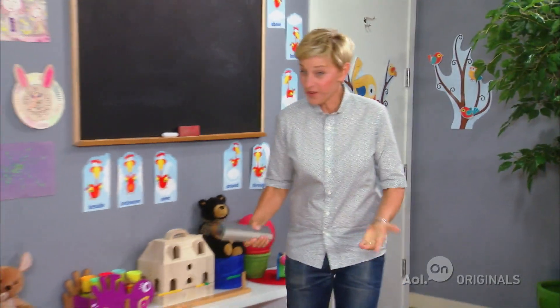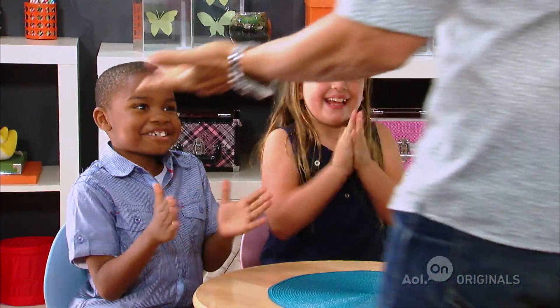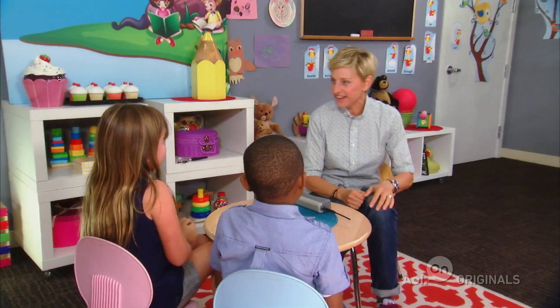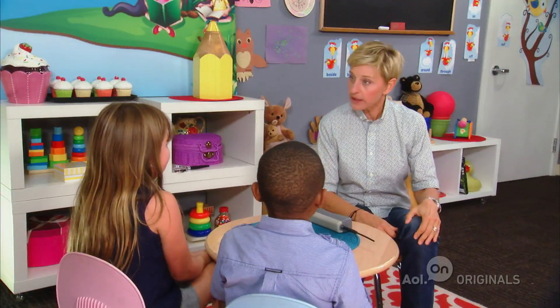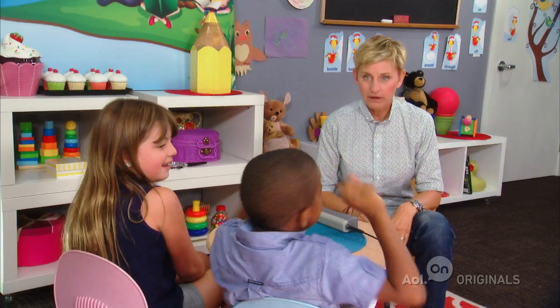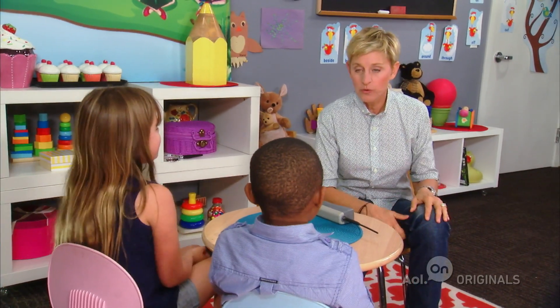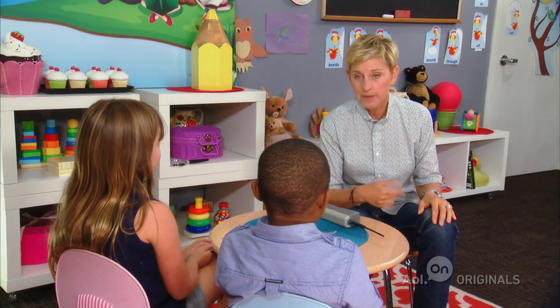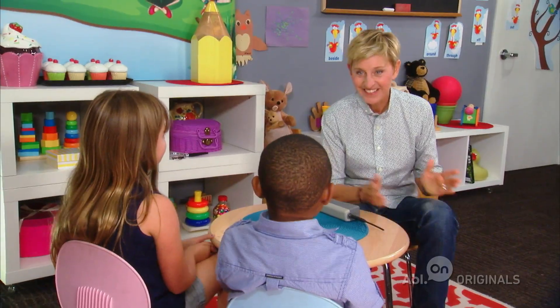Ellen greets the kids warmly. After thanking them for applauding, she asks the first child her name — Rebecca. She then meets William, who mentions they call him Trey for short, but when asked which name he prefers, he says William. Ellen quips that if they're short on time, she'll call him Trey.